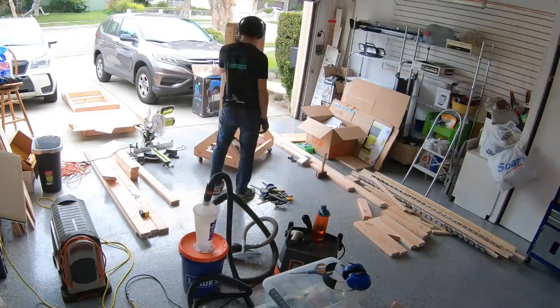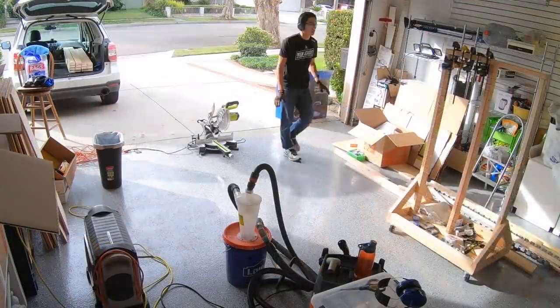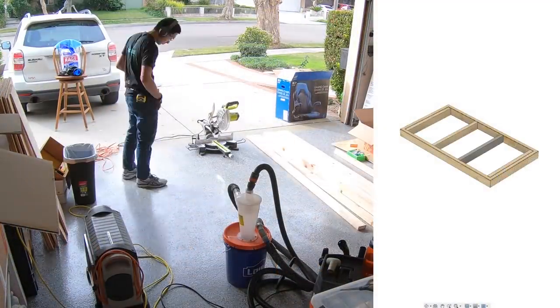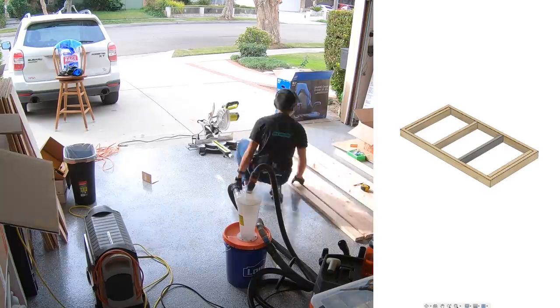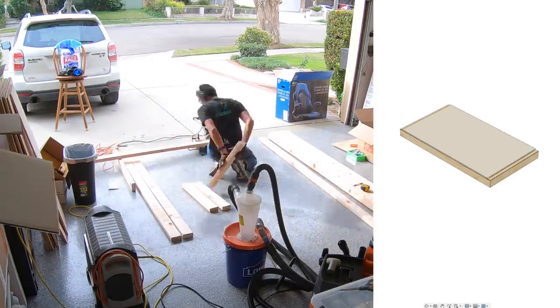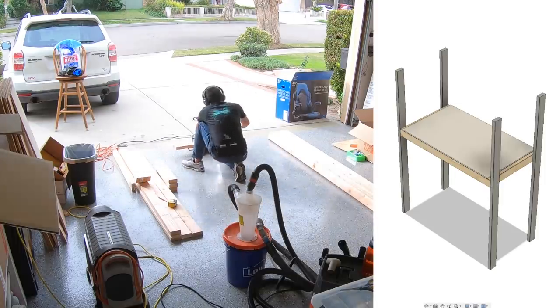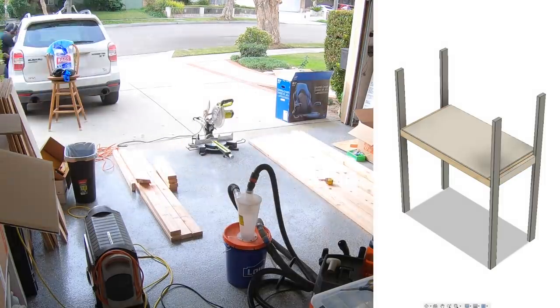A CNC enclosure, on the other hand, is a different matter, because there are elements of the structure that are functional. You can't mount a door to a parallelogram — your frame has to be square. So building a 2x4 enclosure was a decision that really pained me. But at the end of the day, the cost per linear foot of 80-20 was just too much for me to swallow.